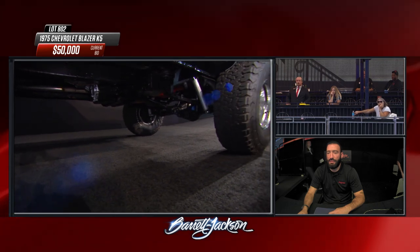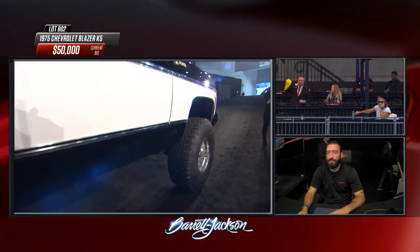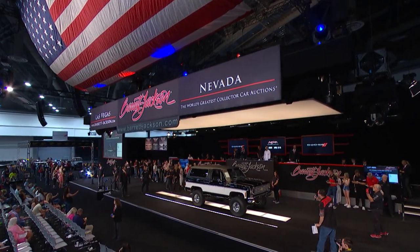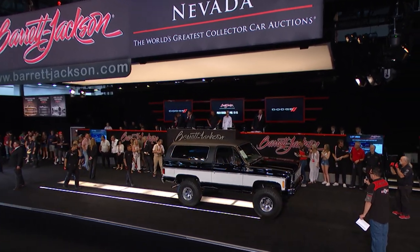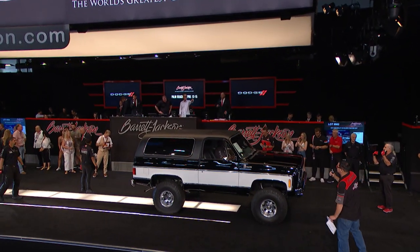Got an internet bidder in the lower right and a Skybox bidder as well. $50,000 for a 1975 Chevy K5 Blazer Custom. We'll see you next time.